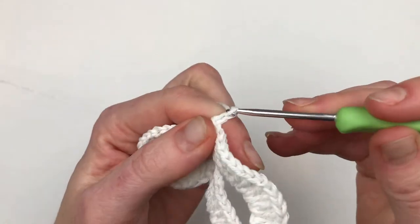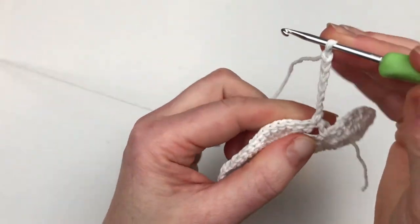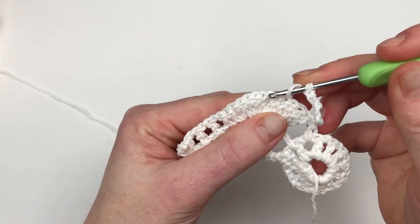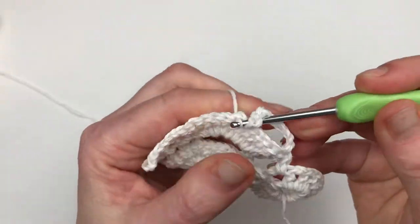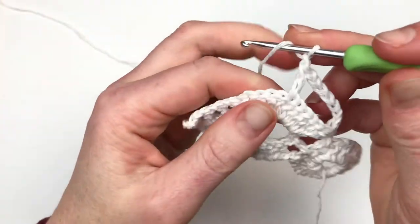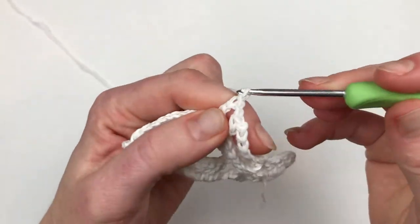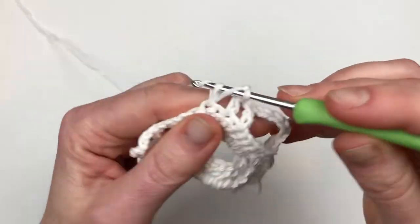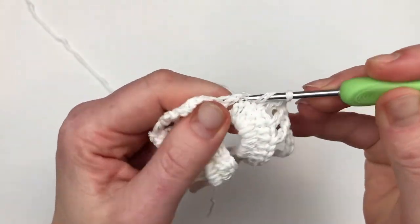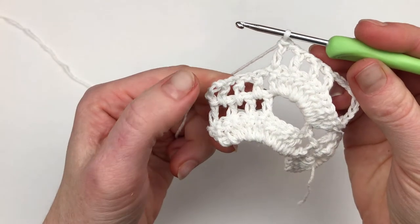Then I will repeat the pattern: chain 7, turn your work, double crochet into the 7th stitch — 1, 2, 3, 4, 5, 6, 7, 7th double crochet. Chain 1, skip 1, double crochet; chain 1, skip 1, double crochet; chain 1, skip 1, double crochet. And then I am going for the next row.